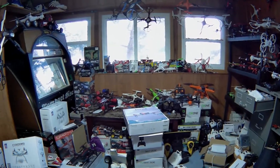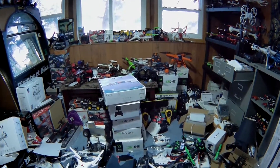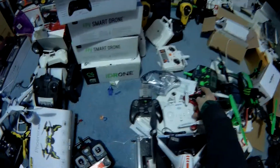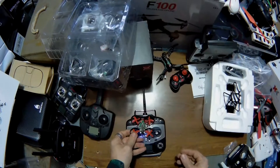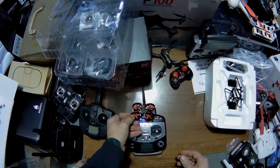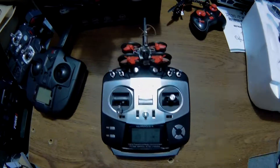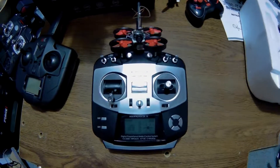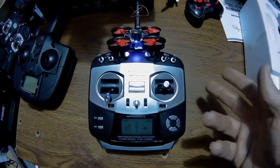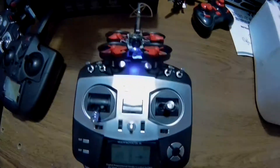We might be losing power — yep, I think we're done. So there you go guys, that was a quick flight with the Jumper and this drone. We got almost a four-minute flight — not bad. I'm not super happy with the flight times on these, but there are a couple of things you can do. Alright guys, I'm Jay Drone — Jumper on the E010, take care.